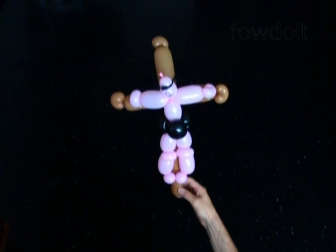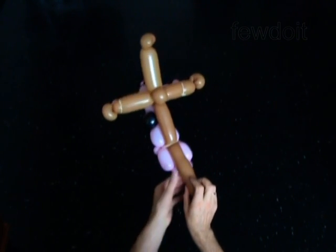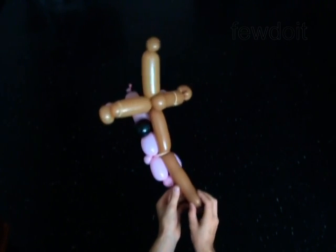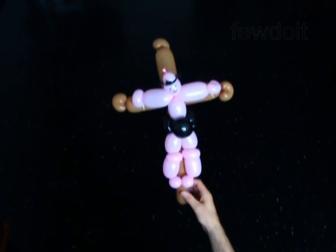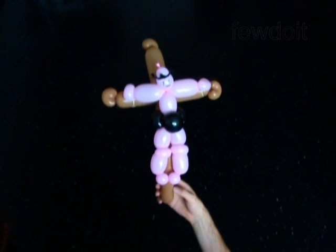Congratulations! You have made Christ on the cross. It is always a good time to talk to your children about goodwill and kindness, and this sculpture may help you to start. Have fun!